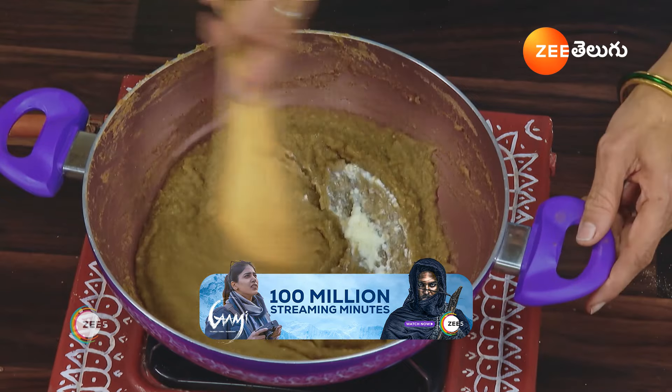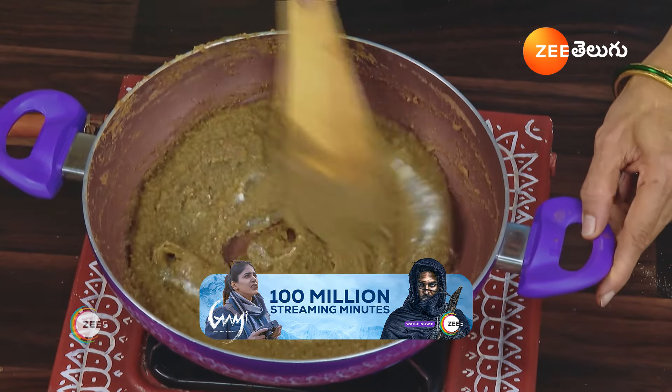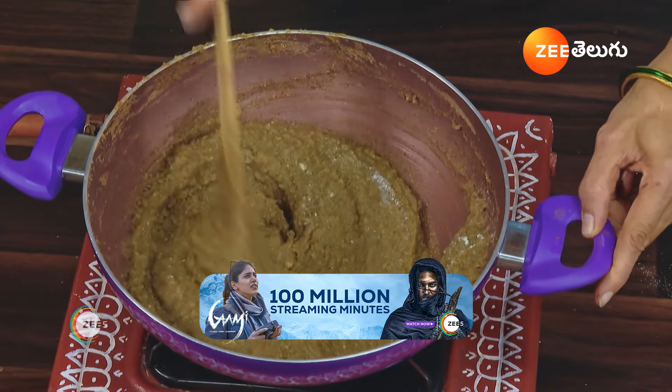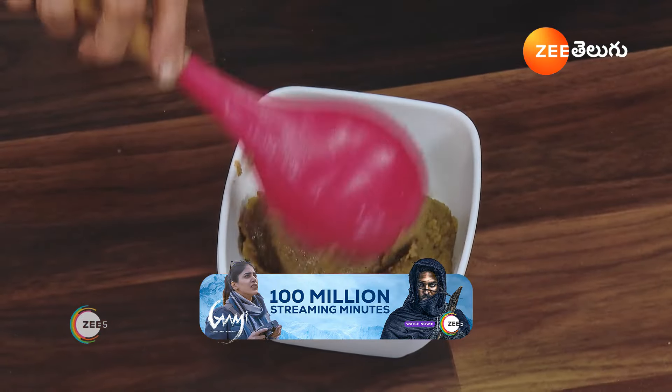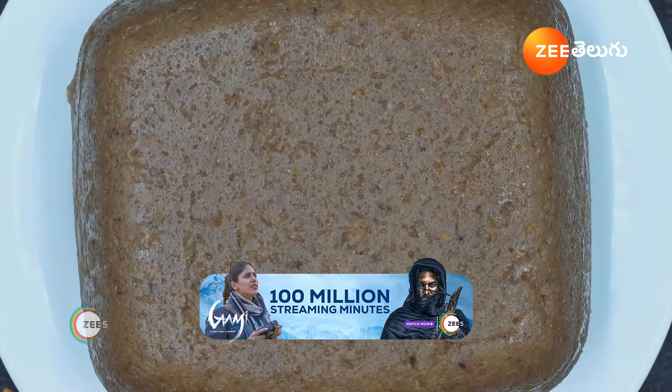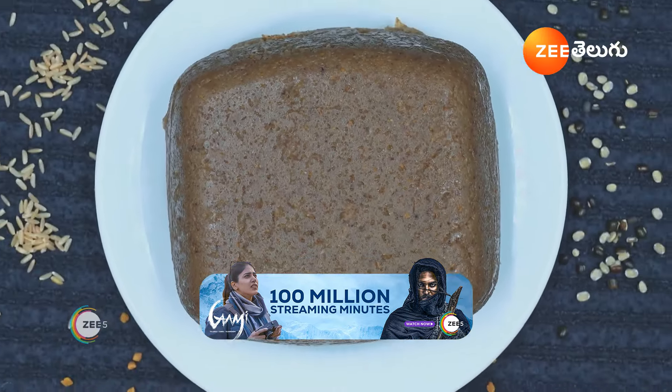We will do the same thing, then we can get a halwa. We can get a friendly halwa with mental health benefits. We can get a friendly halwa that is diabetes-friendly and healthy.